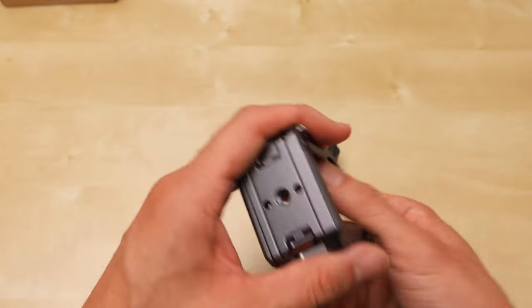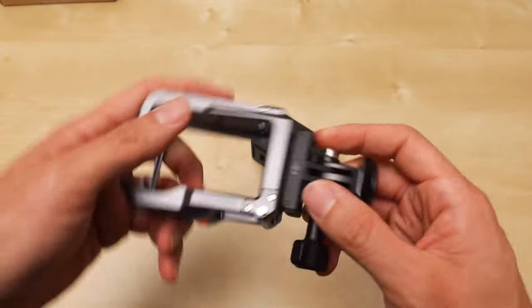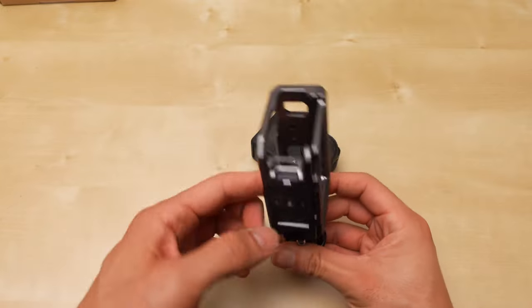There's also a second mount here — is this also magnetized? Yeah, so you have the magnetic mount on the side too, so you can get vertical.